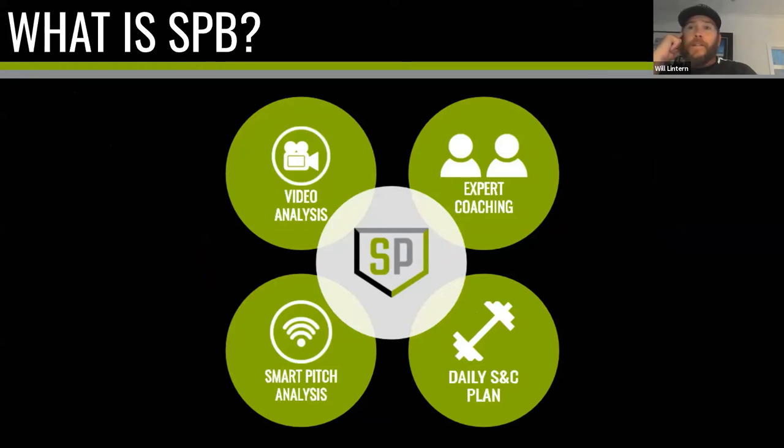The most high-profile thing we've done so far is running a pilot version of a pitching and catching academy. We wanted to drill down to those two skills specifically, providing expert-level coaching, daily strength and conditioning plans, video analysis, and smart tech. We used Diamond Kinetics space balls — bluetooth trackers which track not just velocity but spin rate and spin direction, plus other metrics — which gave us meaningful data to help pitchers improve.